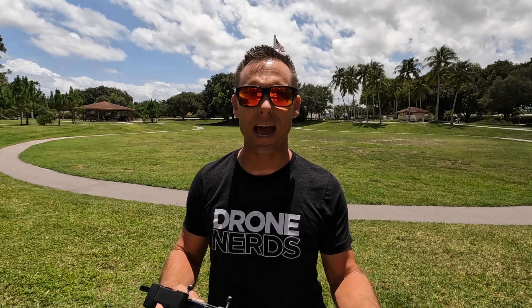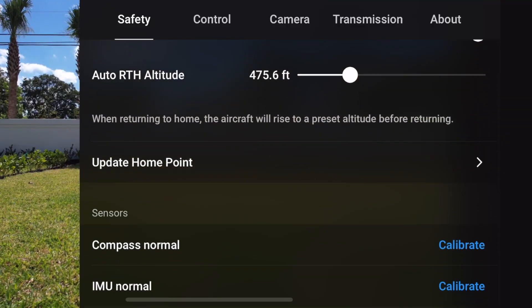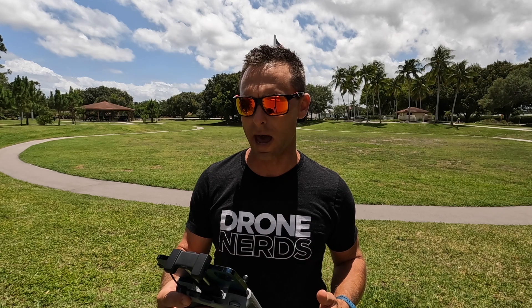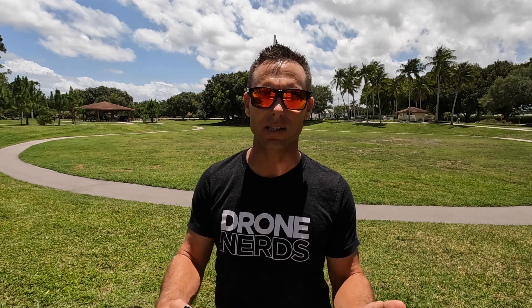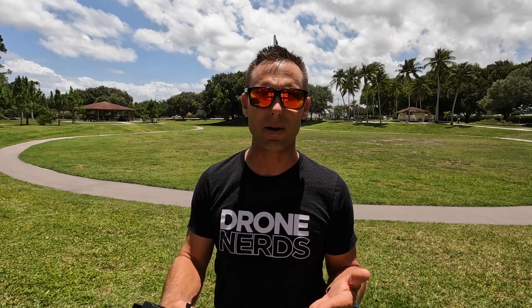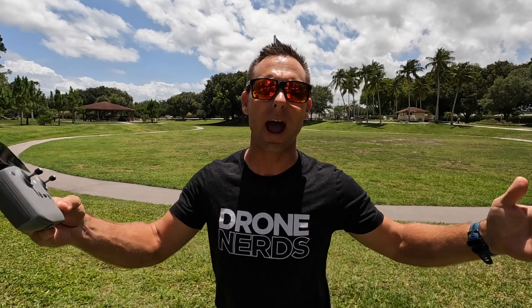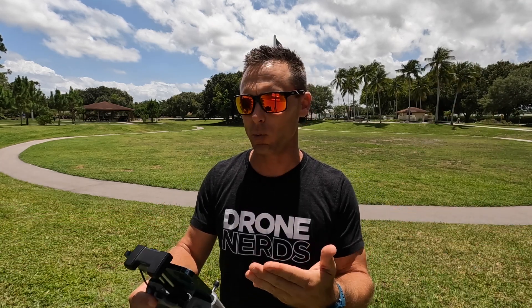The next thing I'm going to look at in the safety settings is my max altitude, my max distance, and my auto return to home altitude. I want to make sure my max altitude is set the way I want it — if you think you're going to forget and want to limit how high the drone can go, this is where you do that. Then you have your max distance; I have mine set to no limit, but if you don't want to fly to a certain area, this is where you can limit that.